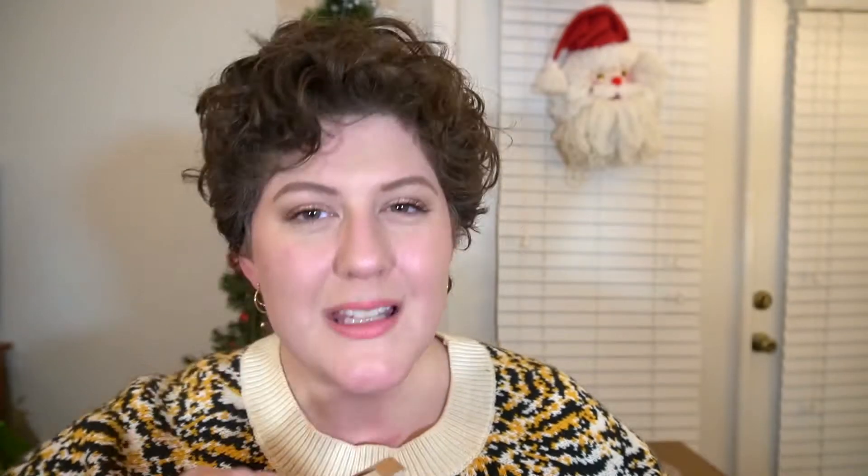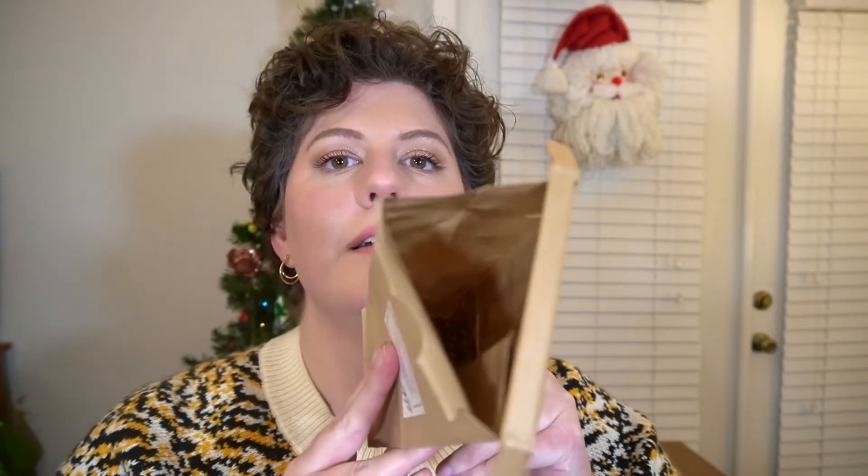Now let's go to our three bags of herbs, starting with the bonus herb: dandelion root. It smells super earthy. They're like little small dried pellets — not a leaf or anything. It's pretty cool; I've never seen dandelion root before.